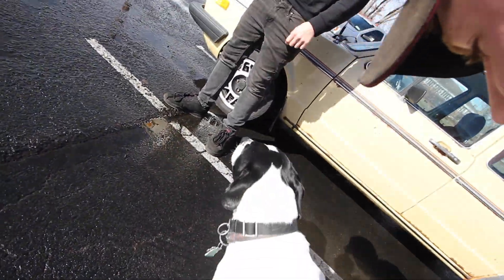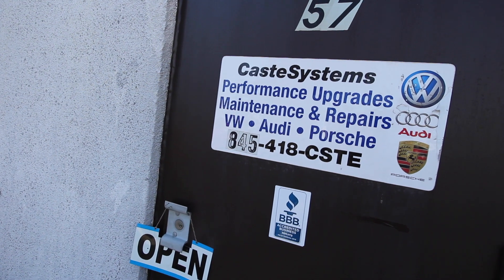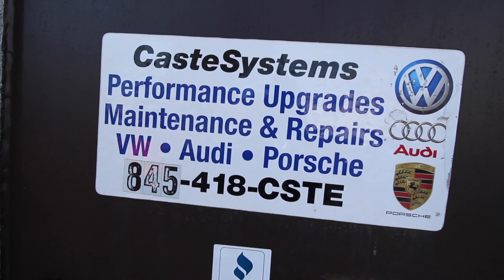Nelson — he works here. Get over here, Nelson. Come on, we're going inside.